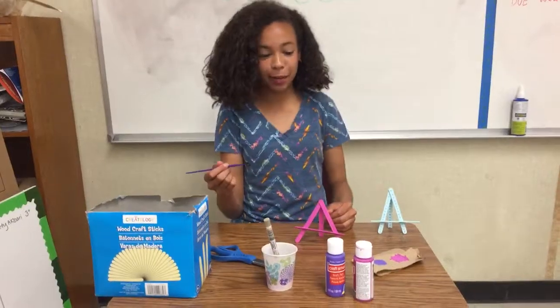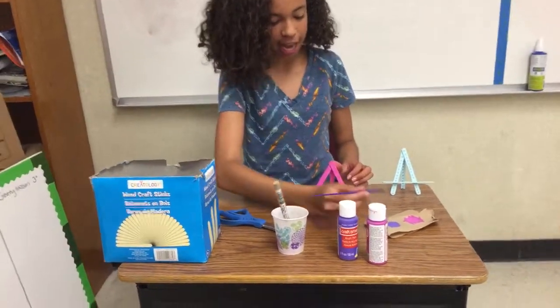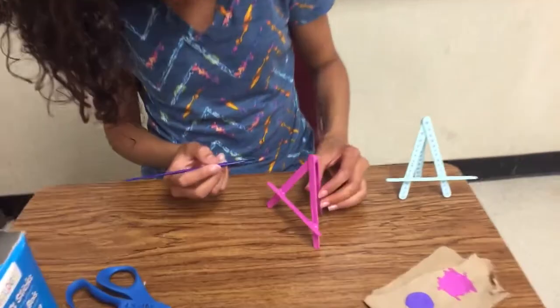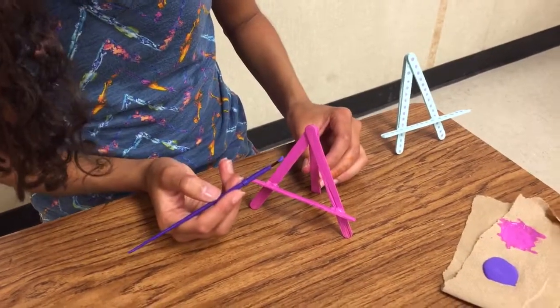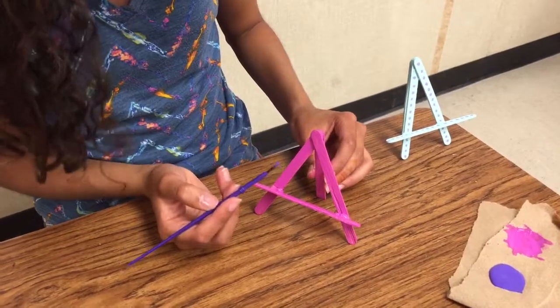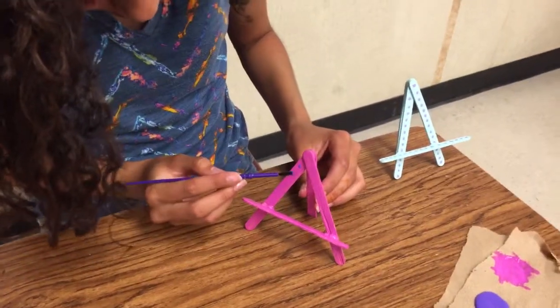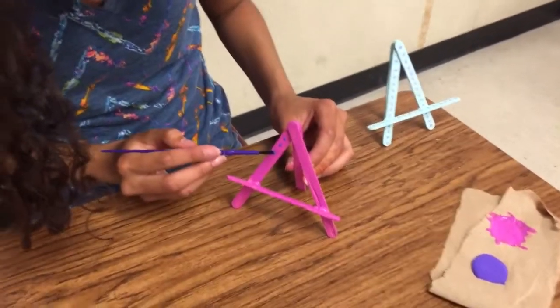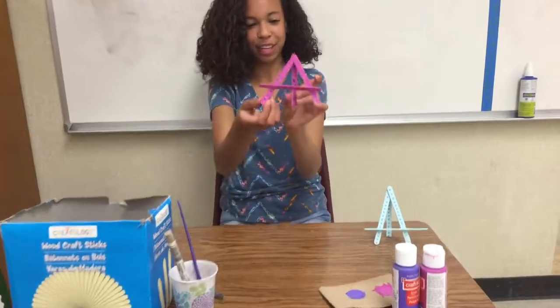The last thing we need to do is give it a little bit of finishing touches. I'm going to add a little bit of — lines or dots? Dots! Thank you, mysterious voice.